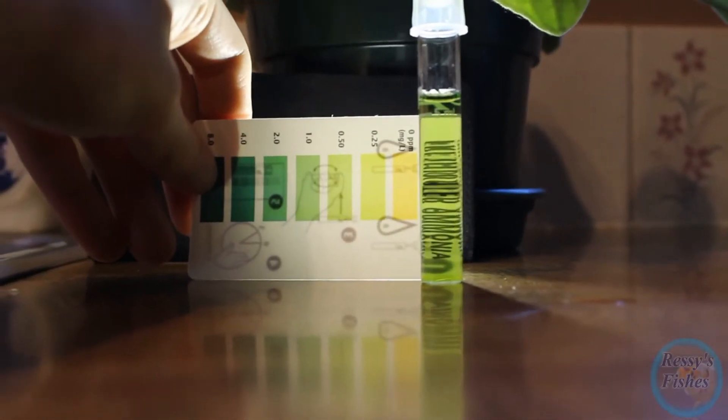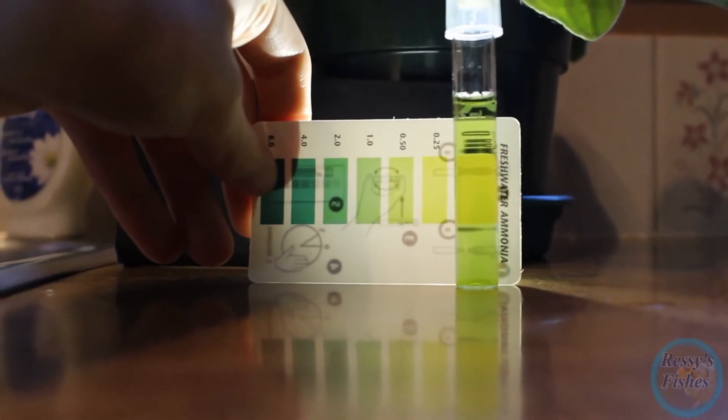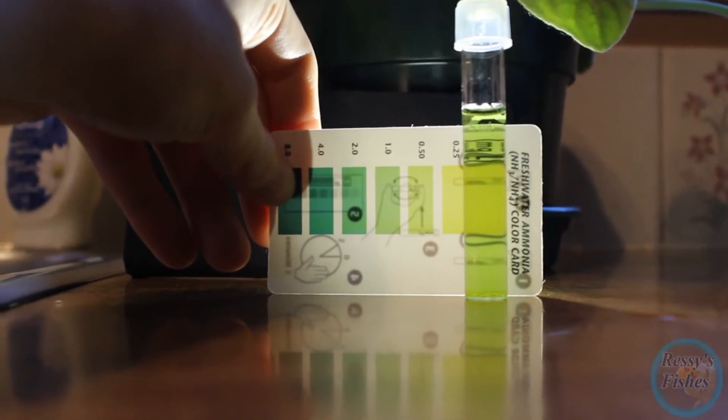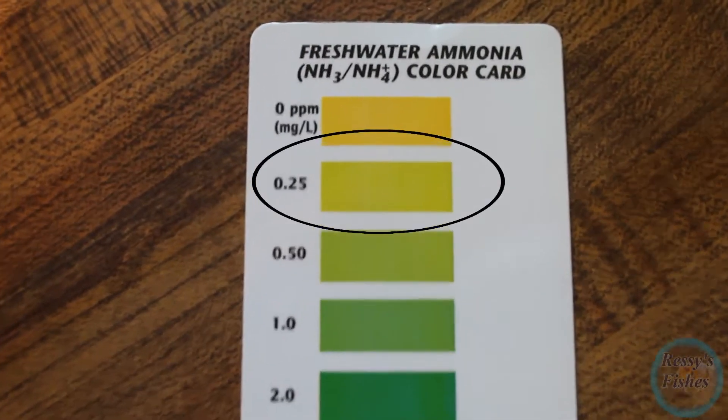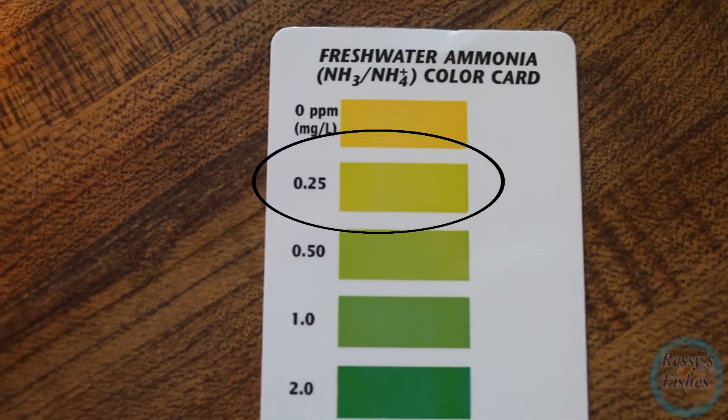I've been trying to make this video for a long time because a lot of people don't understand chloramines, and it's really important that we do. It's really vital to understand for our aquariums if you're using tap water. So let's start off with what chlorine is.